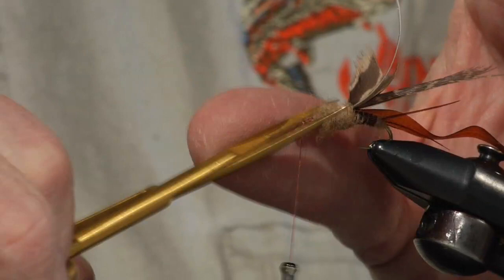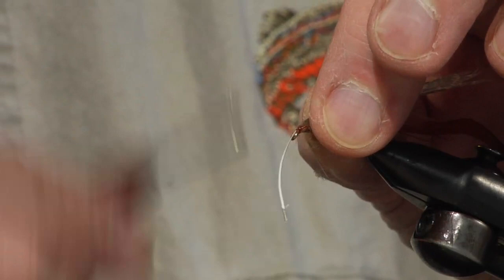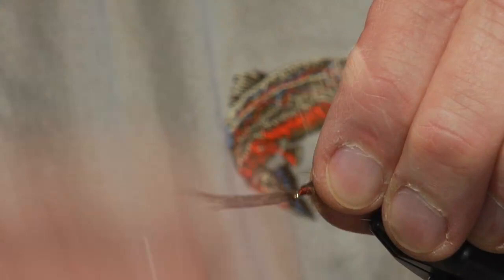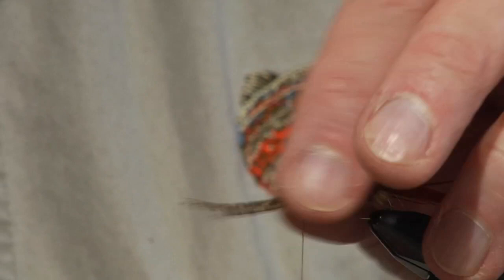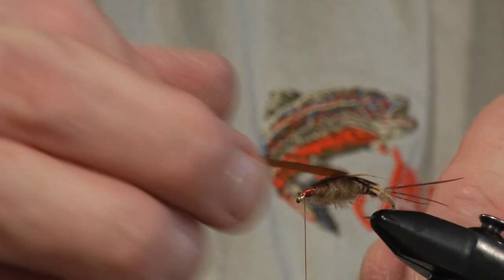Now we're going to bring over the legs first, and because we put them in upside down, when we bring them over they're going to be right side up and perfect on top. Partridge, speckled, is just perfect for this fly, or this little hen pheasant works too. Then we're going to bring the turkey right up the center and tie that in right up at the eye. This is a nice 2x long and 2x stout hook — a good hook, this Dairiki. Now bring the body stretch over and stretch it slightly — it's a plastic-type material — and tie it in right to the eye.